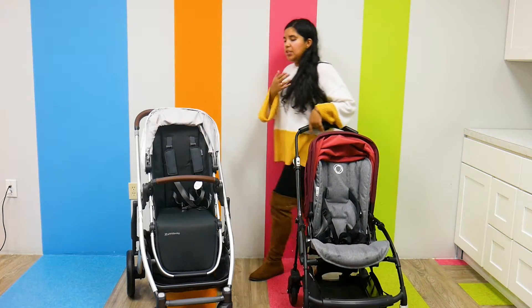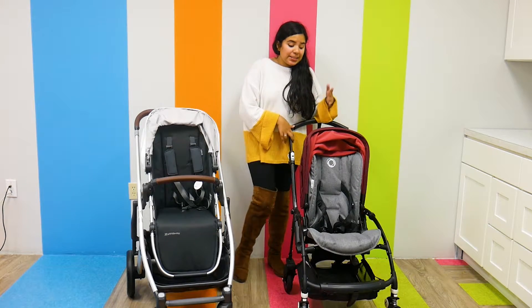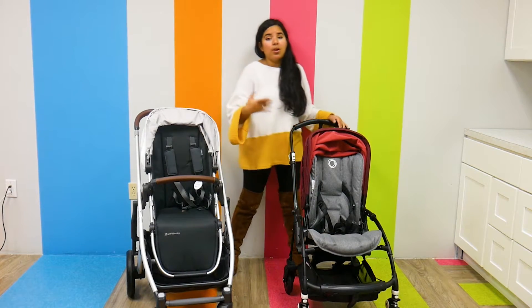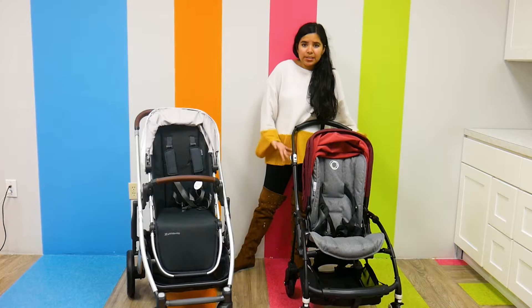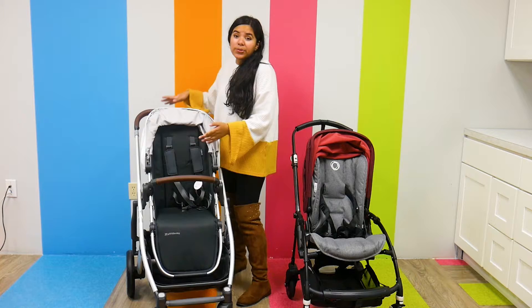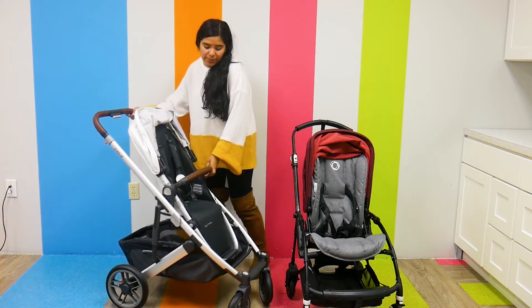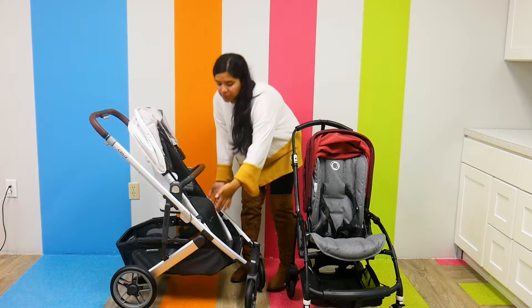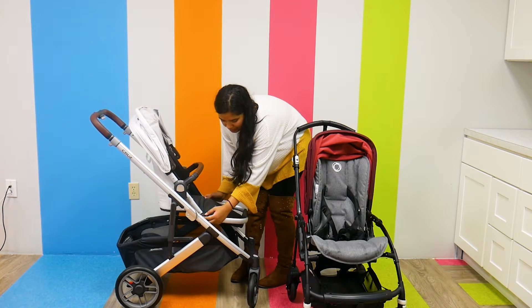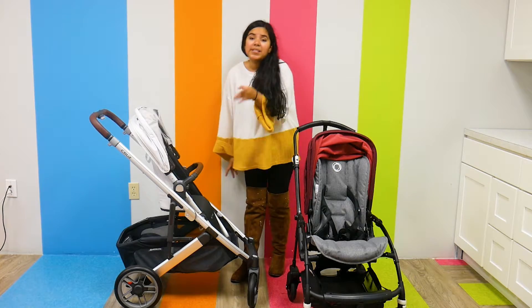One thing I really love about the Bugaboo V5 is that the seat depth actually changes, which really accommodates a growing child and takes comfort into consideration. It also has an adjustable footrest — I press down the two function buttons on the side of the footrest to adjust it — and this also gives easier access to the underseat storage basket.